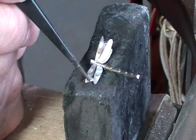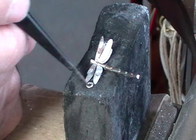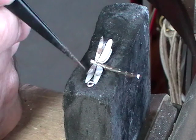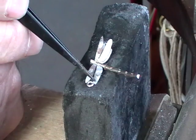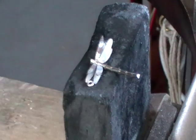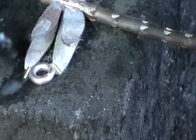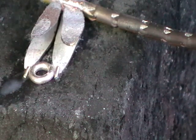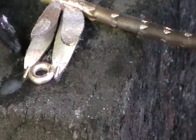I'll solder a small jump ring in between the wings. Put the little join so that it touches the wing, and that way you'll solder the join and the wing at the same time. One little piece of easy solder on either side. You can see I'm just resting the solder at a little bit of an angle.